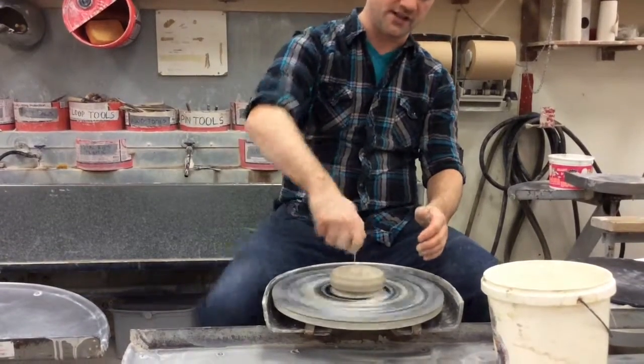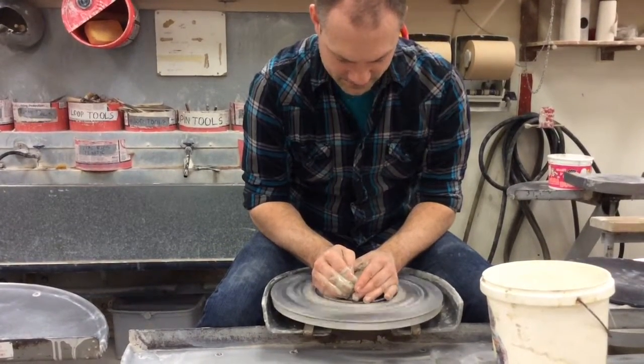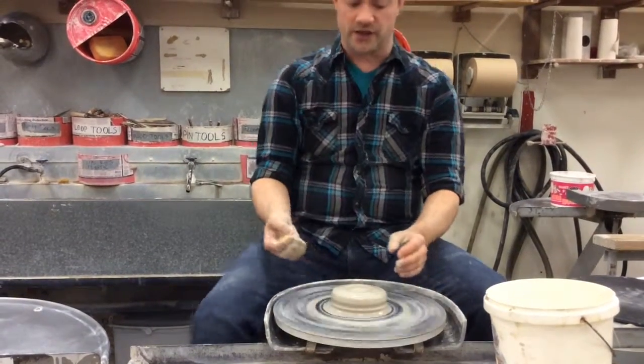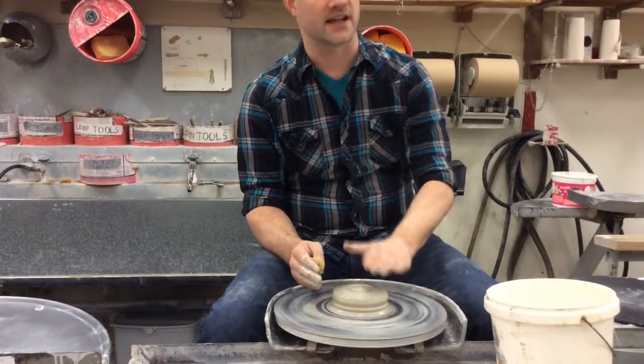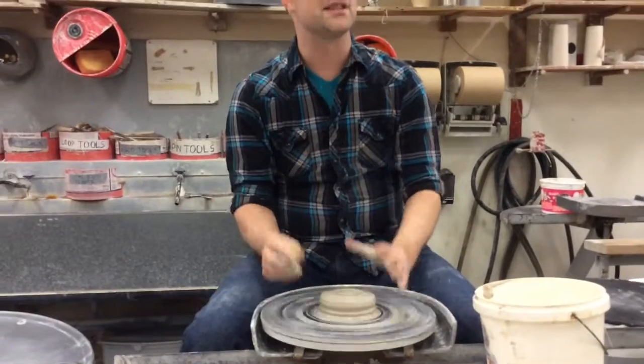Remember to add water as you go so that your clay doesn't get too sticky. You should end up with something that looks like this — a cake shape, straight up and down on the sides, flat on top. And this is ready to go.